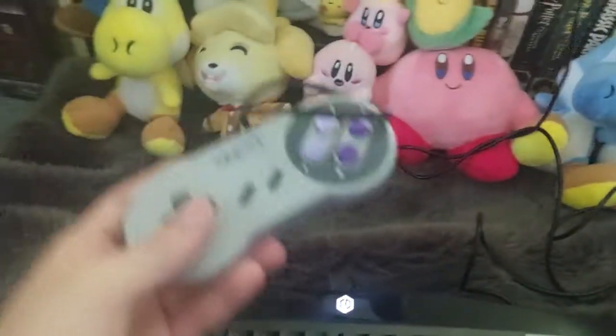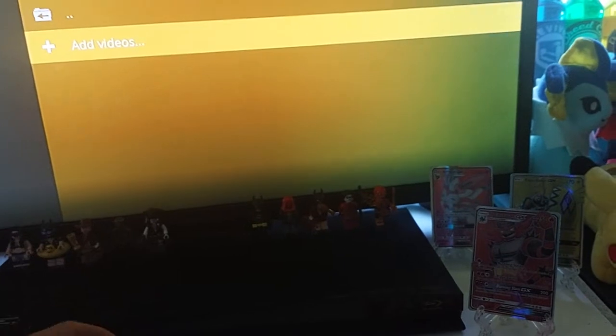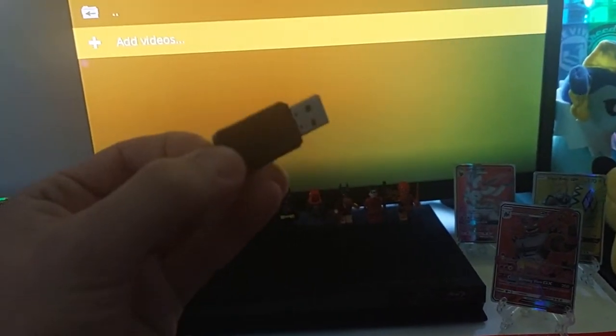I'm using a keyboard, but you can use a gamepad — you just need a keyboard first to set up the gamepad. Once we're here, you'll see USB is right here. I had a problem where it wasn't recognizing the USB. I'm using this one now. It's 8 gigabytes FAT32, and the videos are just on the root of the USB drive. I was also trying a 64 gigabyte micro SD card and that wasn't showing up.